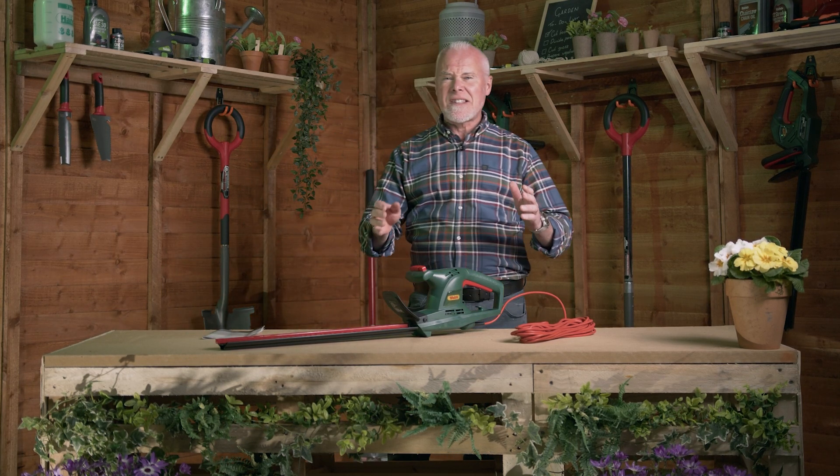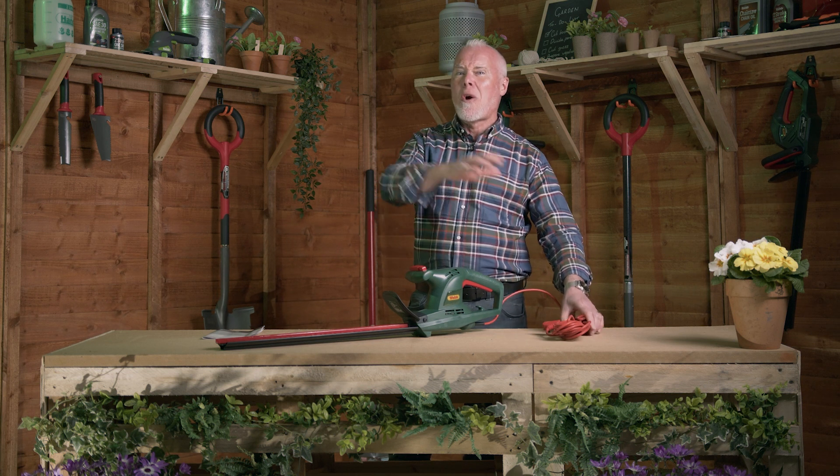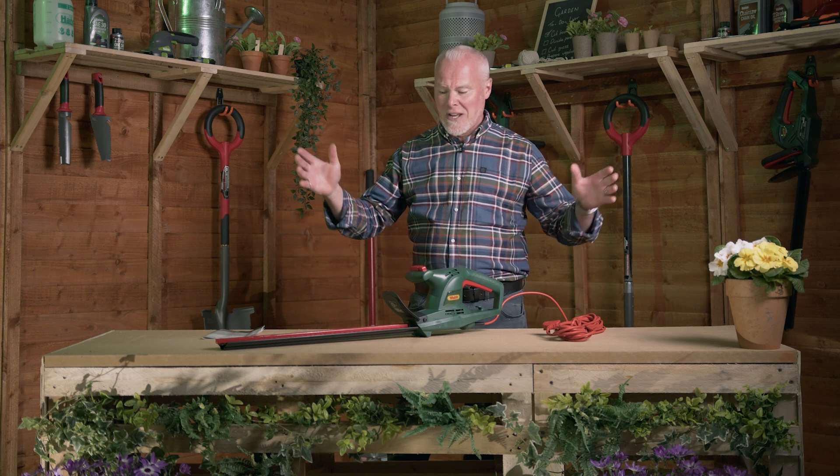This is a powerful 500 watt machine with 10 meters of cable, so you're going to get a long way moving around the garden cutting those hedges, topiary and so on.